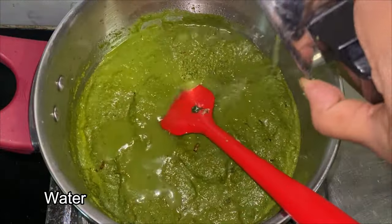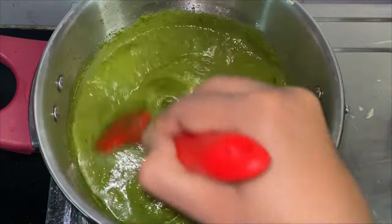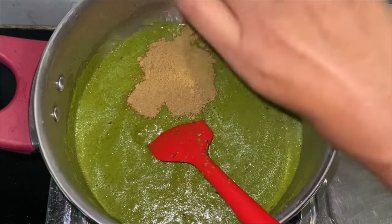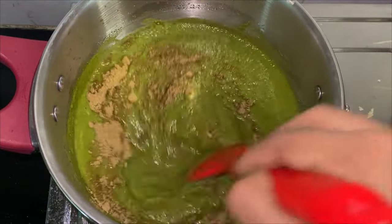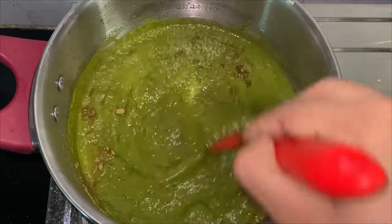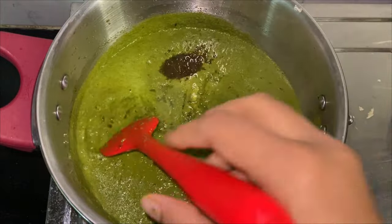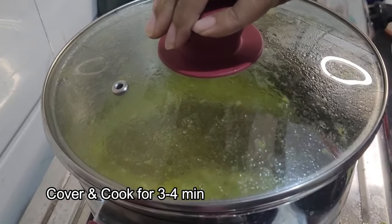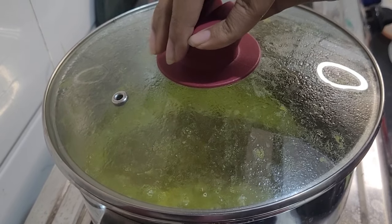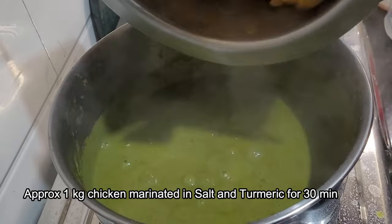Add some water and give it a nice mix. Add around 2 tbsp of coriander powder — alternatively, you could have added 2-3 tbsp of whole coriander while frying the masalas. Add some salt. I am also adding half a tsp of jaggery powder just to balance the flavours — you can totally skip it. Mix it well, then cover and cook for 3-4 minutes on a medium flame, checking occasionally.